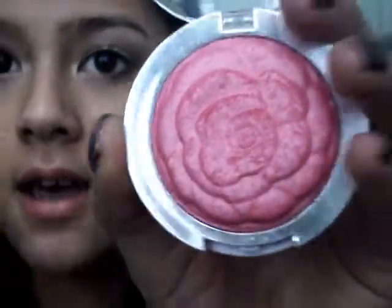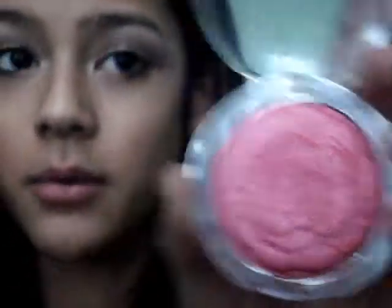It's just like this rose blush — it's so cute. It's bright pink but it doesn't show up quite that bright. I'm just going to take that with a little brush and apply it on the apples of my cheeks.